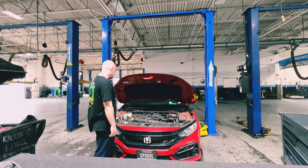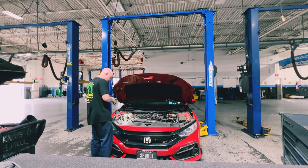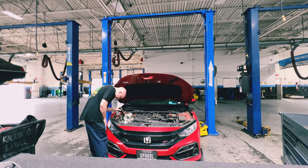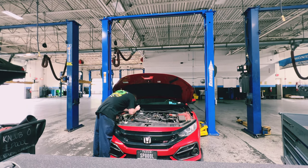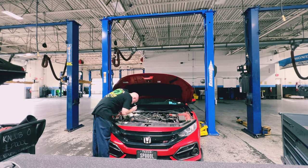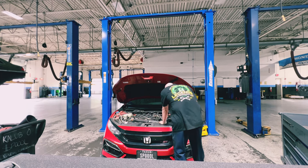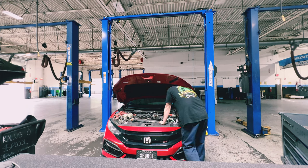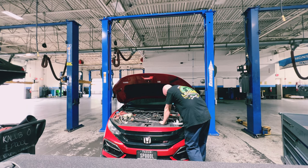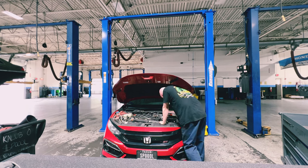I'm going to do a quick inspection of my engine bay area — just look around and make sure everything looks good. I want to make sure there are no leaks anywhere. We're looking solid over there, looking solid across the front. I either need to replace my intake air filter or clean and re-grease it, because it is definitely out of grease.